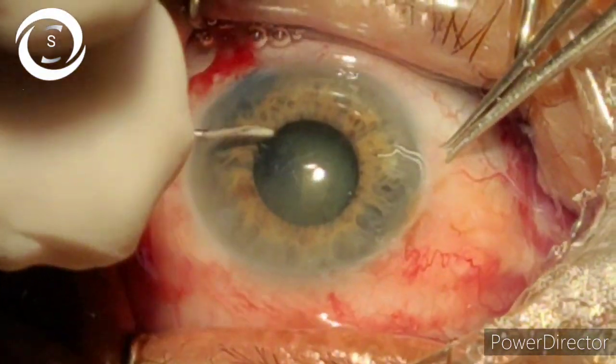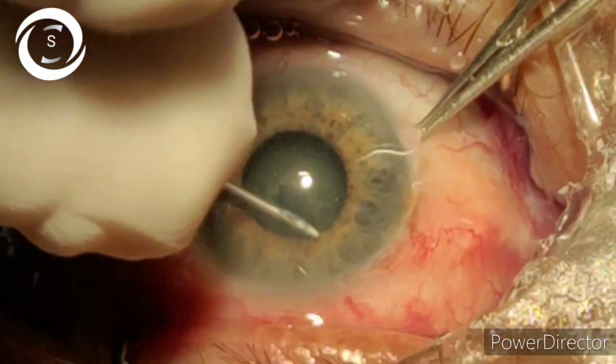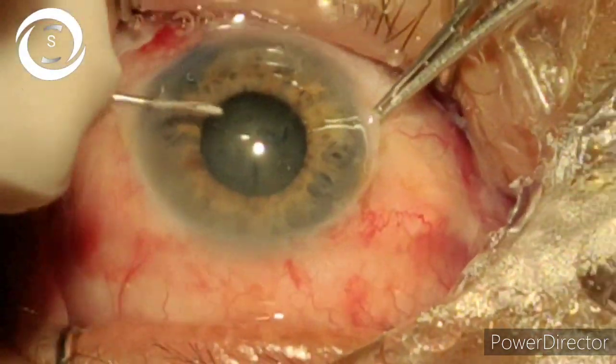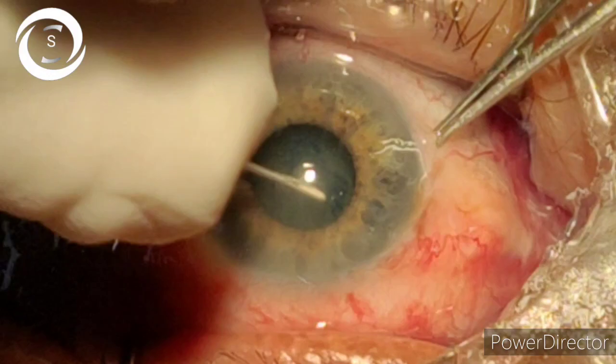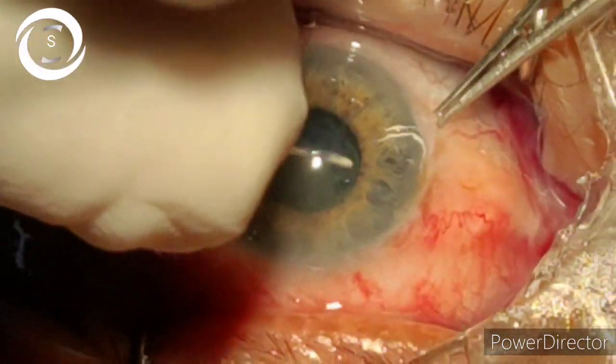You can see that the margin of the capsulorhexis is not visible — it is behind the iris. Large capsulorhexis is the rule in a pinpoint pupil in my technique.